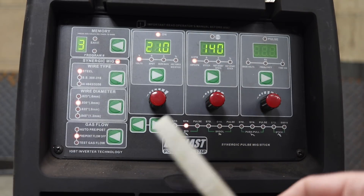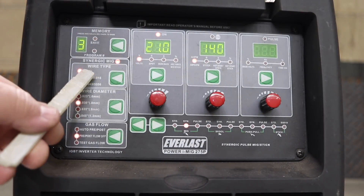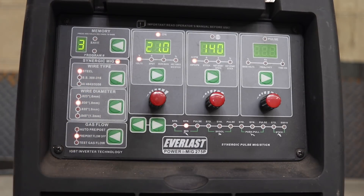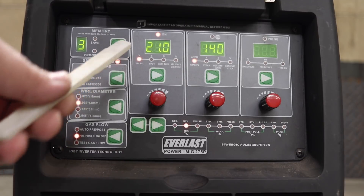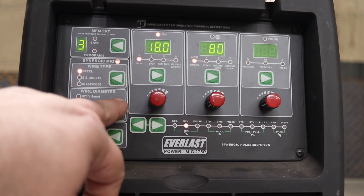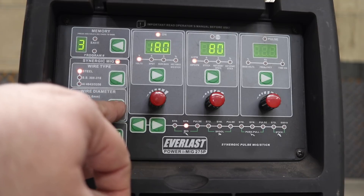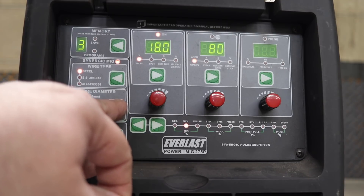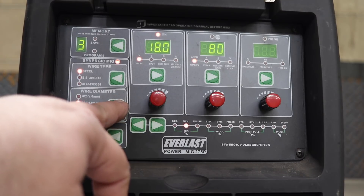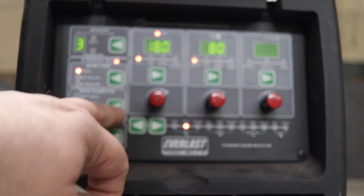To use synergic mode, you need to know what material you're welding — for example, steel — and the wire you put in, like a regular ER70S6 wire. The synergic light will be on. You also need to set your wire diameter: are you using 023, 030, 035, or 045 wire? As you flip through these, my voltage stays the same and my amperage stays the same.